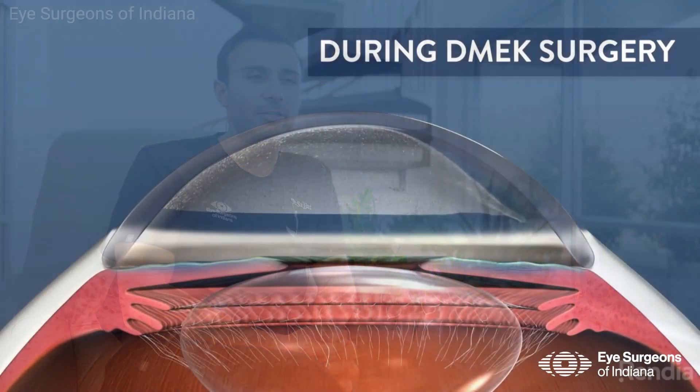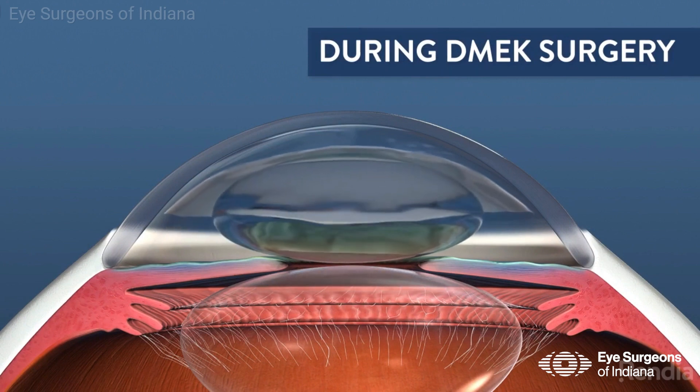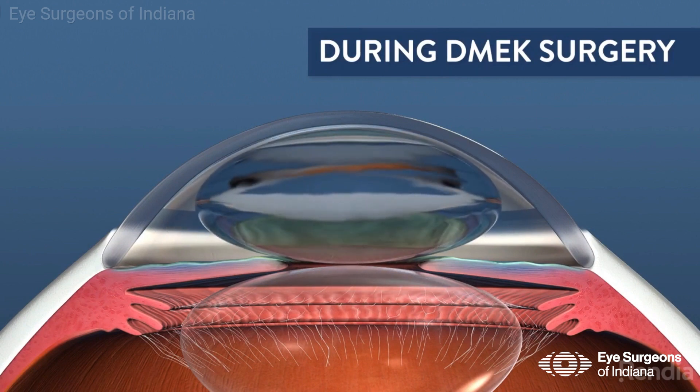DMAC is a type of corneal transplant, most commonly indicated for patients with Fuchs corneal dystrophy. It's a procedure that allows us to replace the inner lining of the cornea with a very small incision. It has really transformed the way we do and think about corneal transplants. Compared to traditional corneal transplants, this has a superior visual outcome, faster recovery, and a significantly decreased rate of rejection.